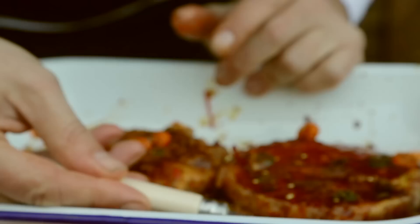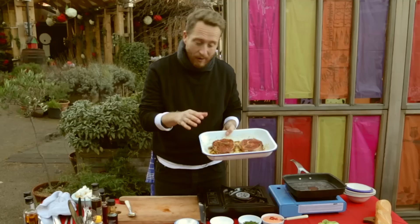We just want to make sure that all those ingredients get to know each other. Move your steaks around and make sure that you get both sides thoroughly coated in that marinade. That's going to marinate for three or four hours.